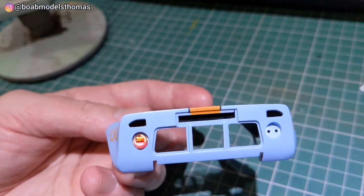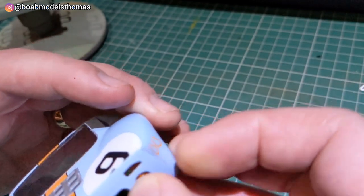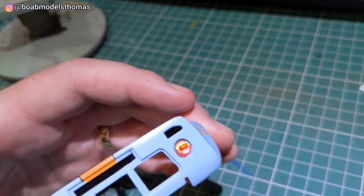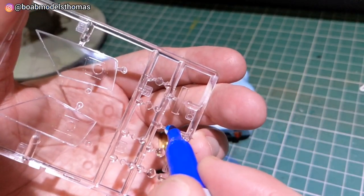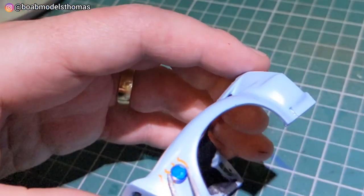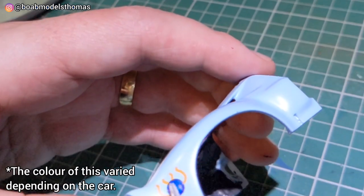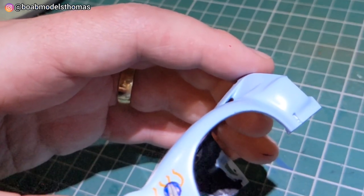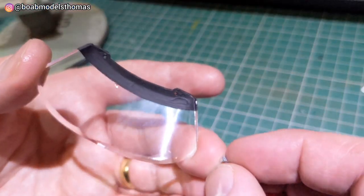The taillights were done in Tamiya orange and red clear - make sure you get them the right way up. The backs of them were done in silver to give a little bit of reflectivity. There's also this side marker which goes on the driver side. The instructions say it needs to be yellow but I've looked it up - it should be blue. I did the back of that in silver, the sides in black, and the front in blue Sharpie, which gives a nice bit of reflectivity.